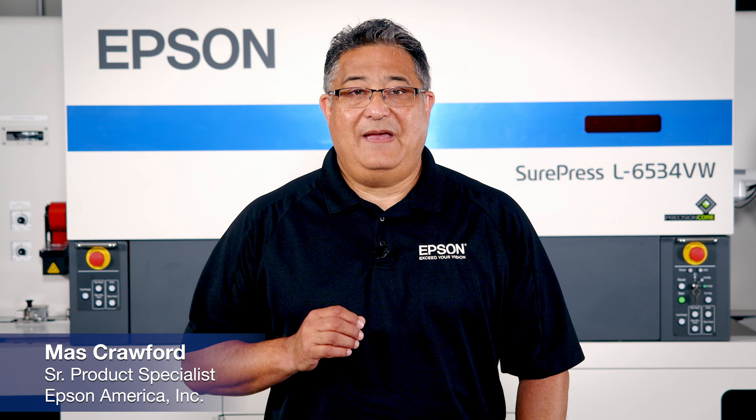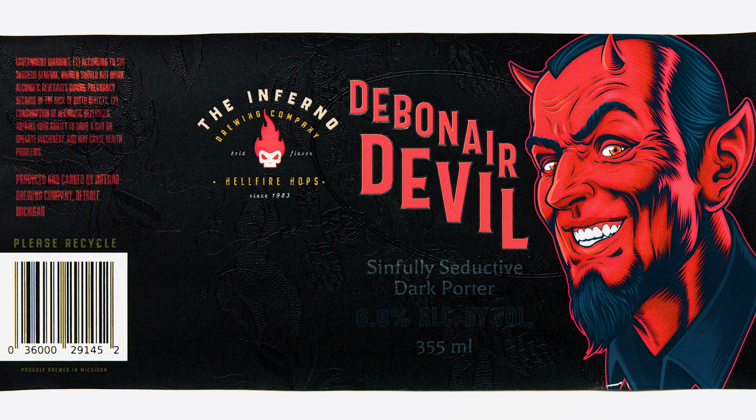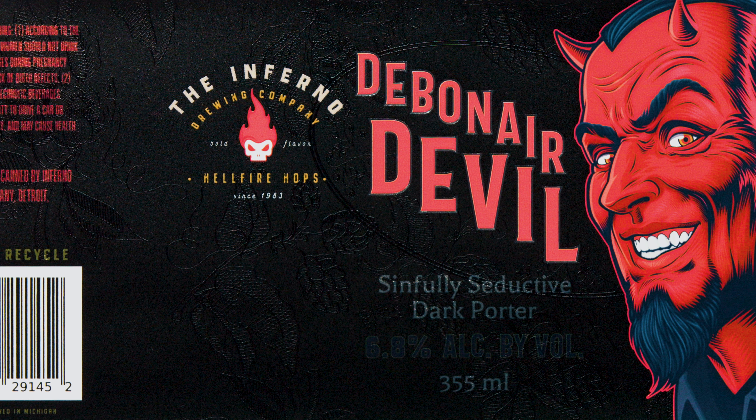Hello and welcome to this brief Epson SurePress label tour. Printed on a 2mm metalized UV inkjet coated bob, this is an outstanding example of SurePress digital varnish.